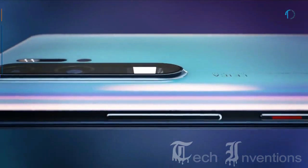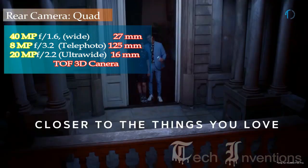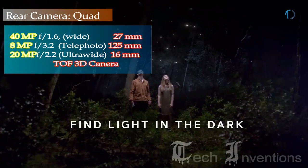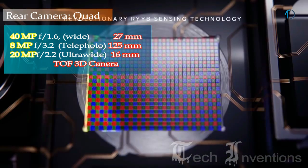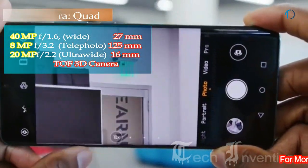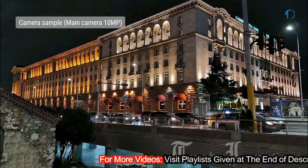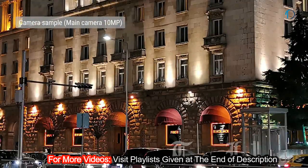The P30 Pro has a quad camera setup on the rear consisting of a 27mm wide 40MP main shooter with f/1.6 aperture, a second 125mm 8MP telephoto lens with f/3.4 aperture and 5x optical zoom, a third 16mm 20MP ultrawide sensor with f/2.2 aperture, and a fourth Time-of-Flight 3D camera.